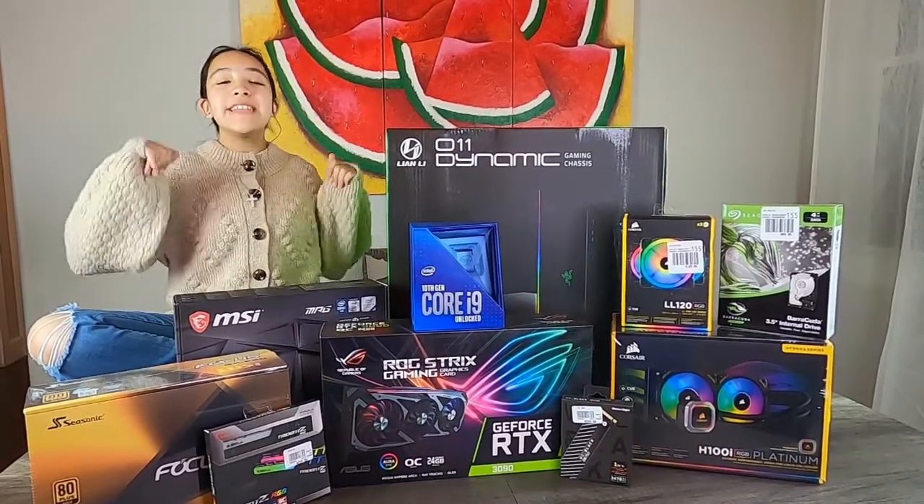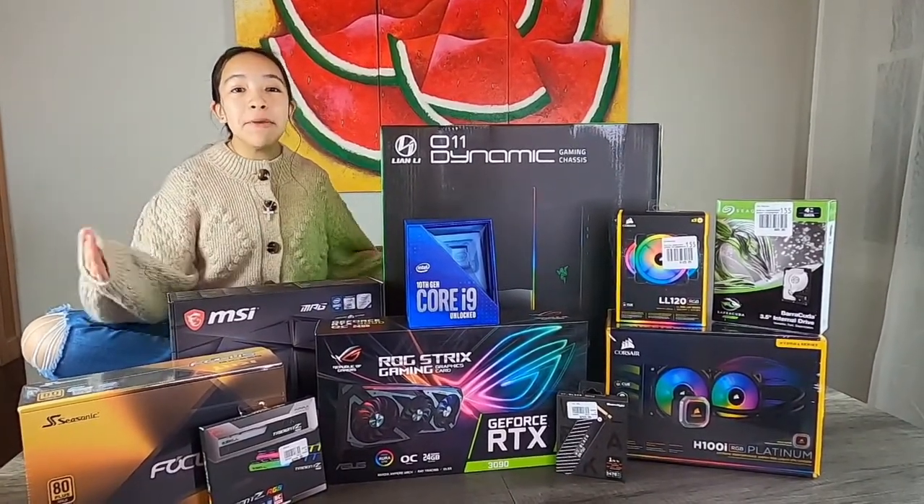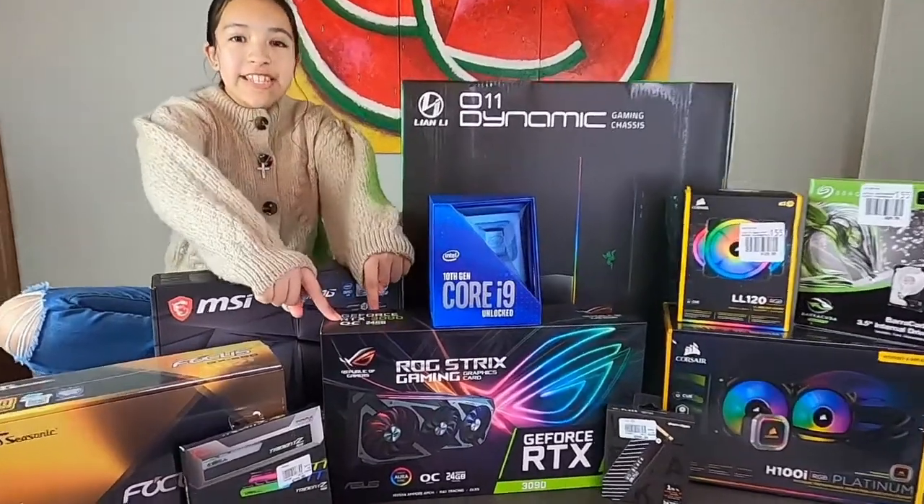Welcome back Unicorn fans! Today we have my brother's ultimate gaming PC build with the RTX 3090.